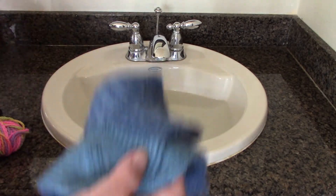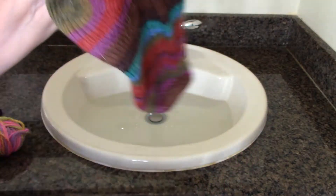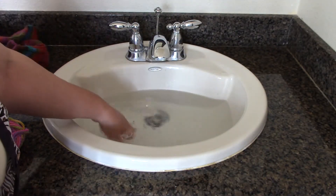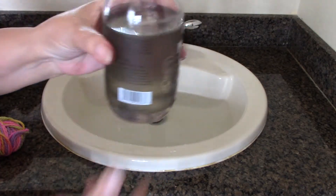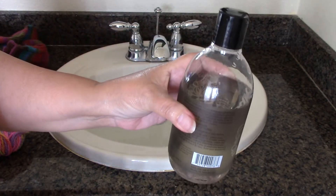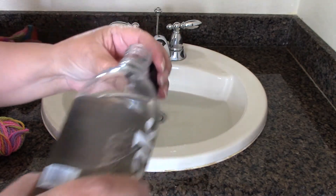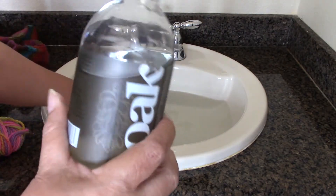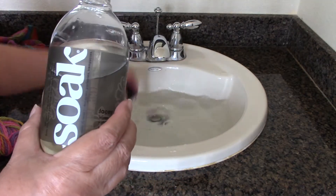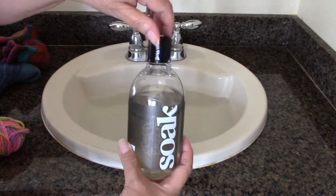I've got two pairs of socks. We had a very mild winter so I wasn't able to use my nice wool socks very much. I have some warm water in my sink and basin, and I've got some nice Soak — a product made for woolen items. I'm just going to use a capful. You don't have to use a lot. This fragrance is called Lacey — very nice. It doesn't suds a lot so you don't have to worry about rinsing.